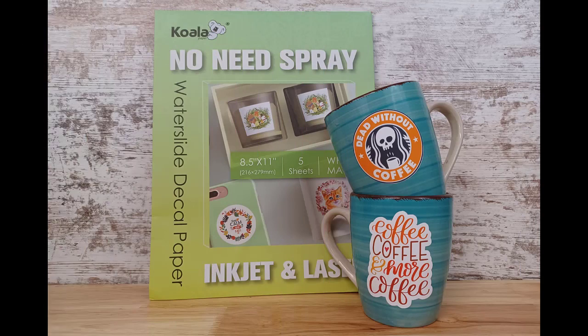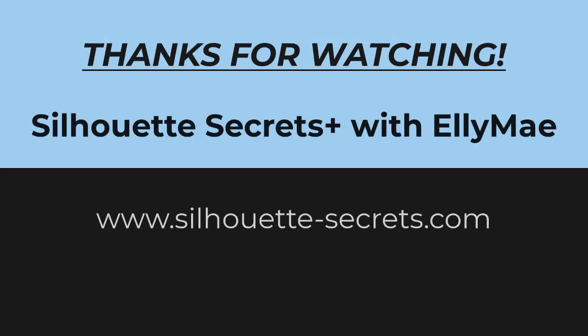These two turned out great. I used the Koala waterslide decal paper that's in the photo here. I just wanted to share what I have been doing and testing in my studio. Thanks for joining — have a great day.